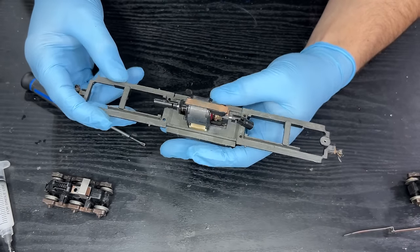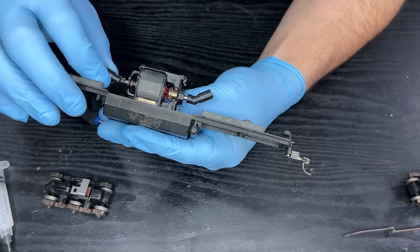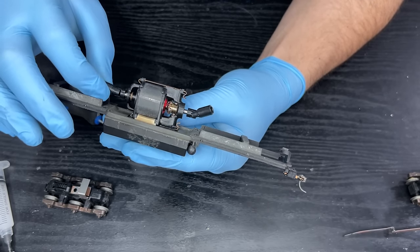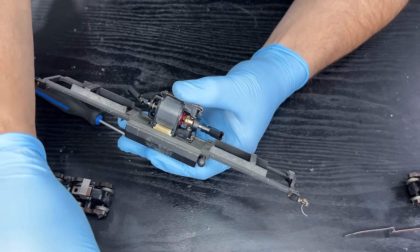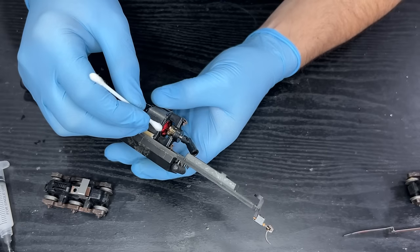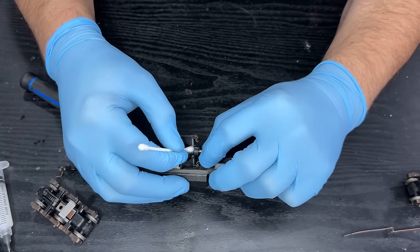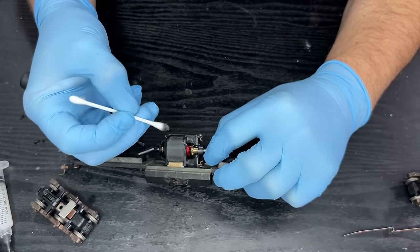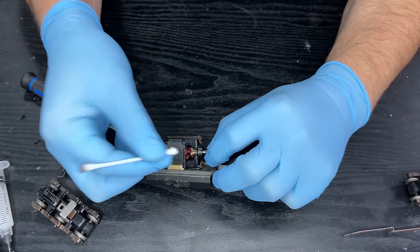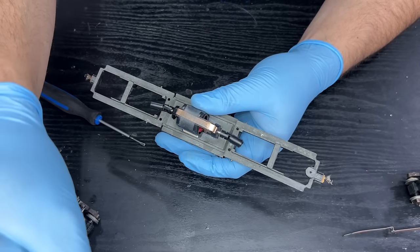Okay, let's have a look at this. Everything looks fairly good. In fact, the commutator is really shiny — I was not expecting that. Quite a lot of play in that all the same, but it's quite old and has had a lot of use. Let's just give that commutator a little clean, just to make sure — although it does look spotless, there's no harm in giving it a bit more of a clean. And it still picked up some gunge.